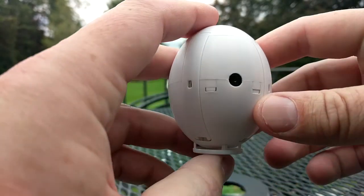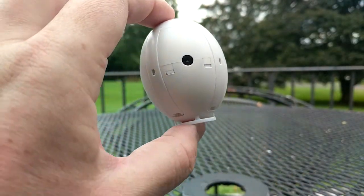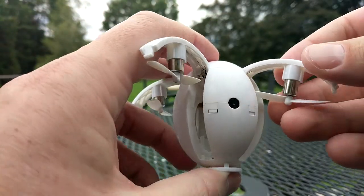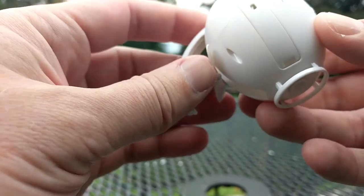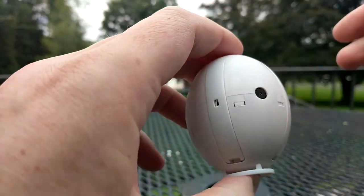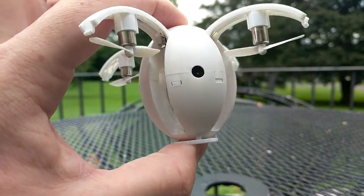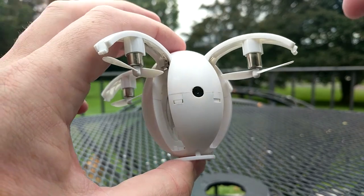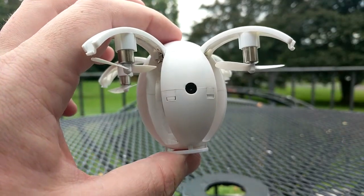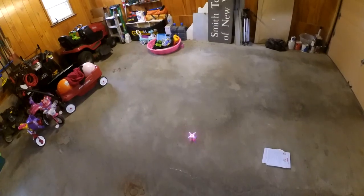It is an app-controlled novelty quad, and basically that's the draw — the novelty. This is the cool part: it's shaped like an egg and it's sort of unsuspecting at first. You fold all the arms down, it's in the exact shape of an egg, about the same size. Then you push this button and the arms come out with the props on them. And that's cool — and I feel like that's where the coolness of this quad kind of stops, because it does not fly so well.